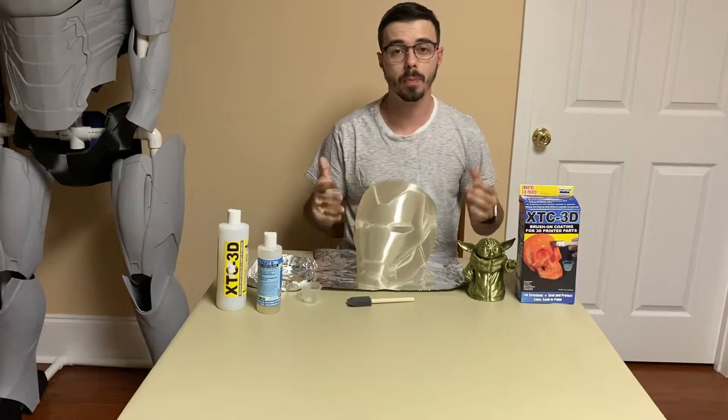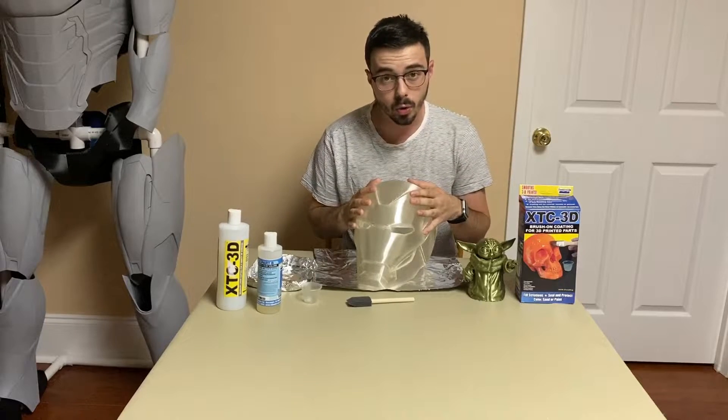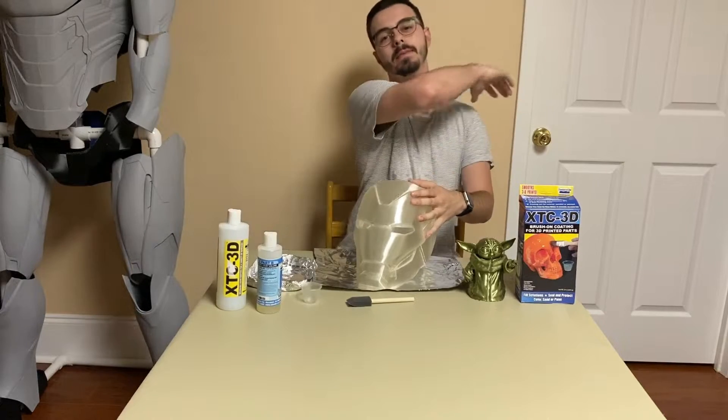What is up you guys, welcome back to another video. My name is Anton, I do content on all things 3D. And that's right, we're going to be smoothing our 3D prints without any sanding. Without further ado, let's get it.